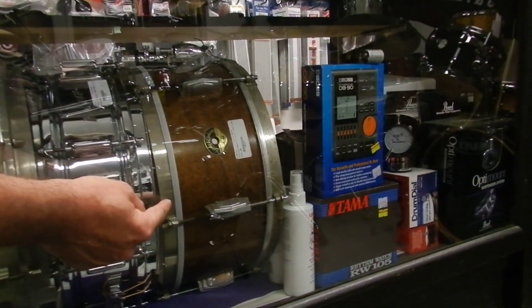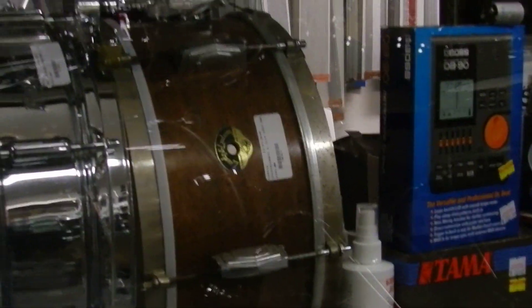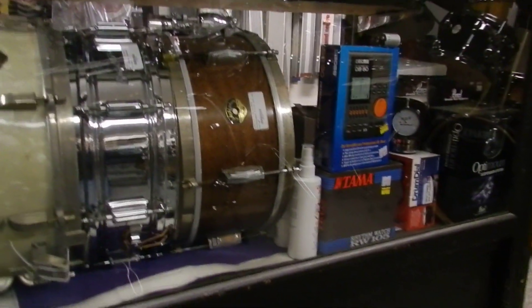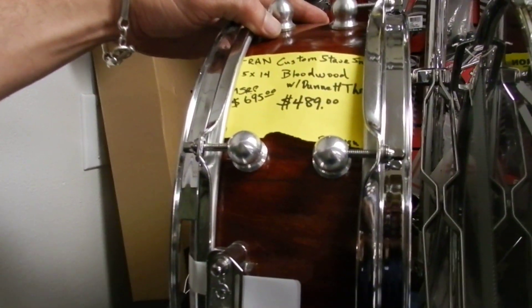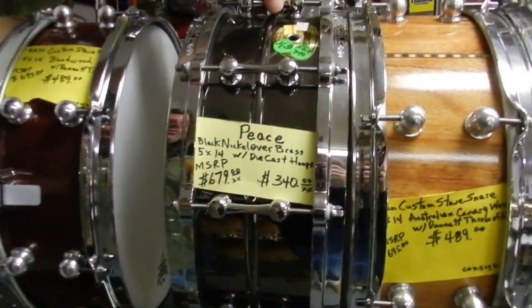A very nice Ludwig and Ludwig from 1952 — a six-lugger with nickel hardware. Very cool, older drum. And if we move up top: custom snare made out of bloodwood, Dunnett throw-off, cool lugs. Very nice. 5x14. Brand new drum.